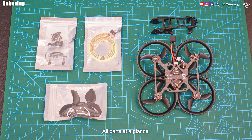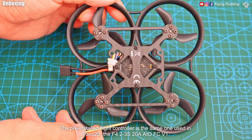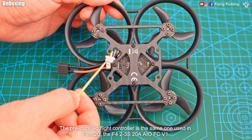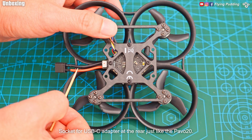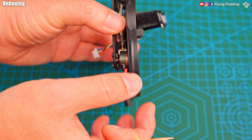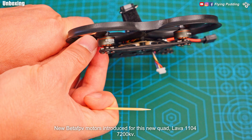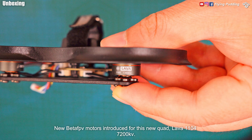All parts at a glance. The pre-installed flight controller is the same one used in the Pavo 20, the F42-3S 20A AIO FC V1. O3 cable with plug ready for plug and play. Socket for USB-C adapter at the rear, just like the Pavo 20. New Beta FPV motors introduced for this new quad: Lava 1104 7200 KV.